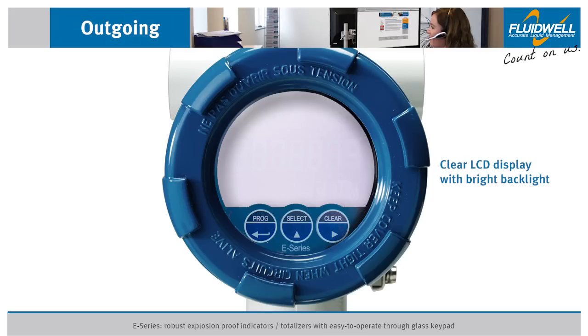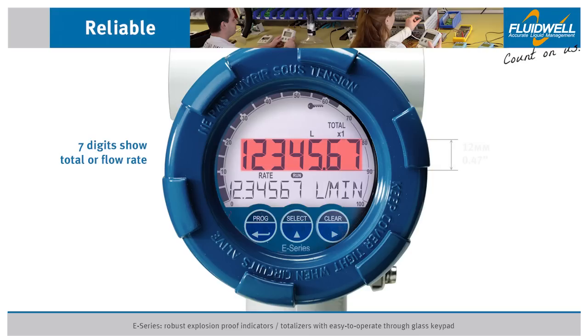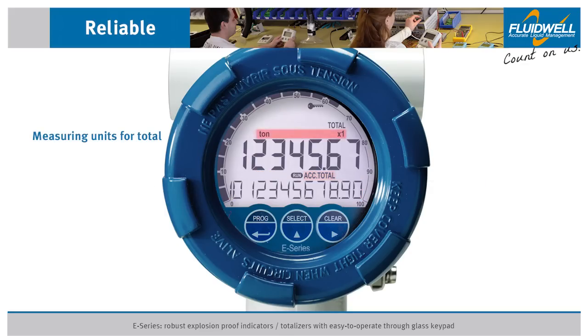The clear LCD display with a bright backlight provides all desired flow information at a glance. The 7 digits of 12 millimeters (0.47 inch) can show total or flow rate. The 11 digits of 7 millimeters (0.28 inch) can be set to show flow rate and accumulated total. Various measuring units can be shown for total and flow rate.